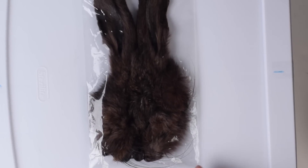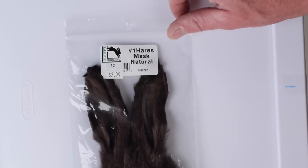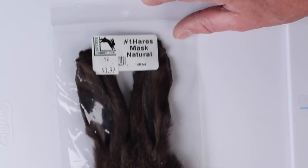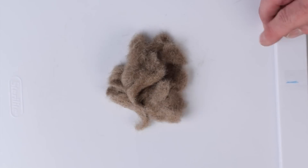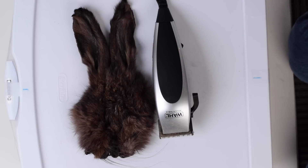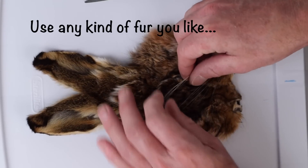Ever see these in a fly shop and wonder what in the world to do with them? This is a rabbit face, otherwise known as a hare's mask. This is a number one hare's mask natural — I paid $3.99 for this. We're going to start by turning this into this. All we need is a rabbit face, a pair of shears, a pair of scissors, and a mason jar.